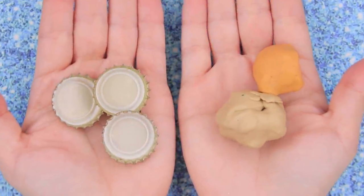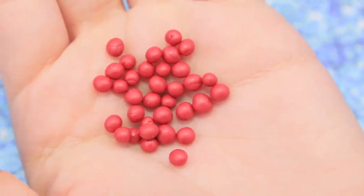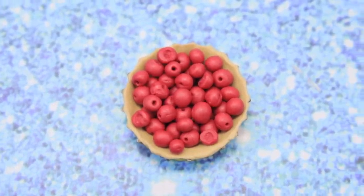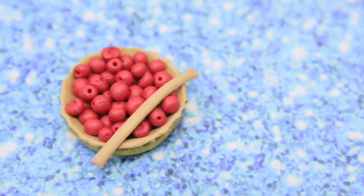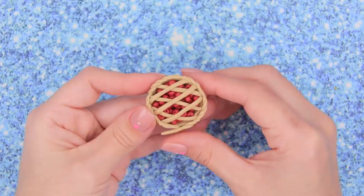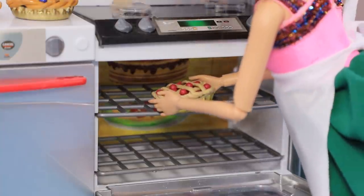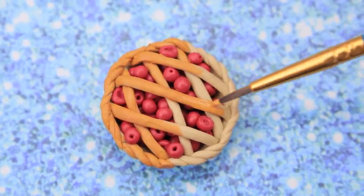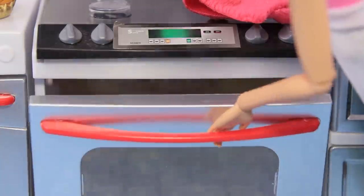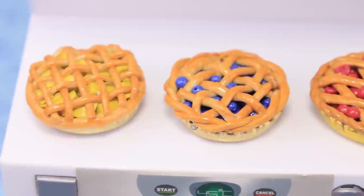Let's turn metal caps and some modeling clay into a pie. Cover the bottom of a cap with modeling wax. Use red modeling clay to make small red balls, make a hole with a toothpick, put the balls into the mold — the pie filling is ready. Make a thin strip out of clay, divide it into equal parts, and cover the pie. Make two layers. Use a braid to decorate pie crust edges. Cover the pie with acrylic paint and use dry pastel to add a tasty crust. Cover with clear nail polish.